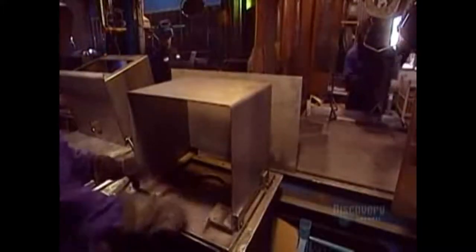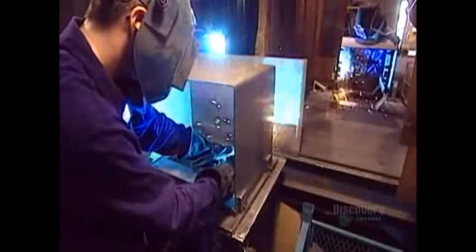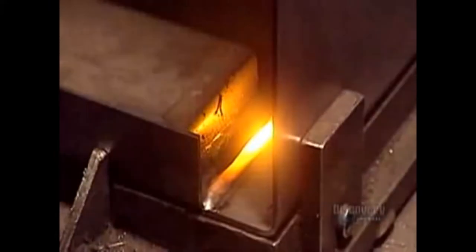Now they position the surround in an assembly jig to keep it steady during welding. After welding the front of the stove to the surround, they weld the air intake, which allows oxygen to enter the stove and feed the fire.